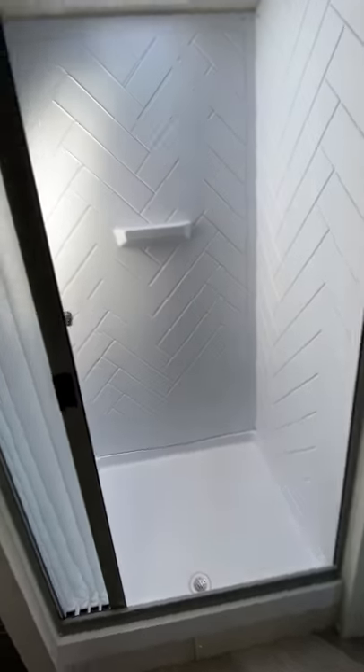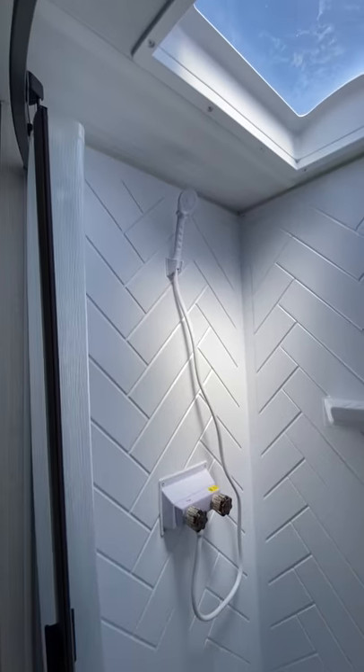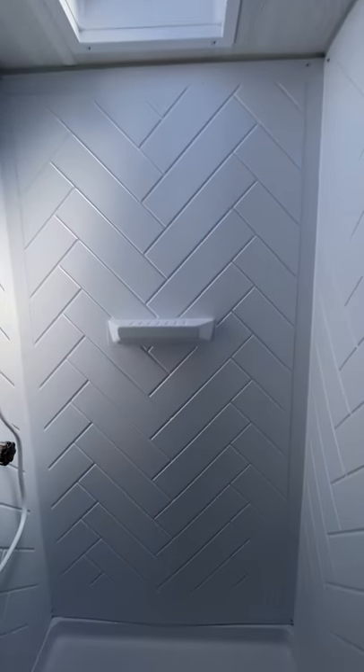Nice big bathroom walkthrough with a nice big shower. There's a skylight — if you're taller, it gives you that extra headroom.